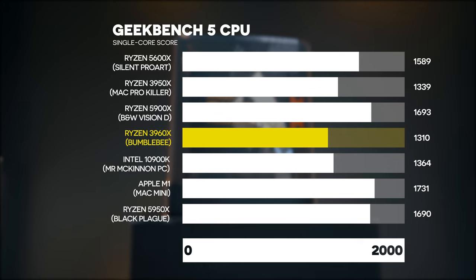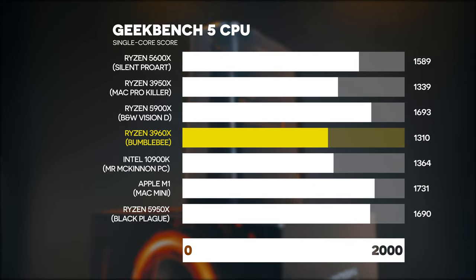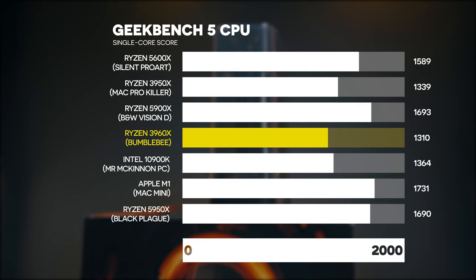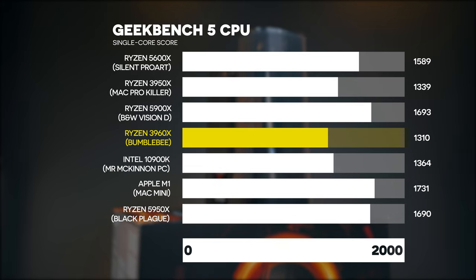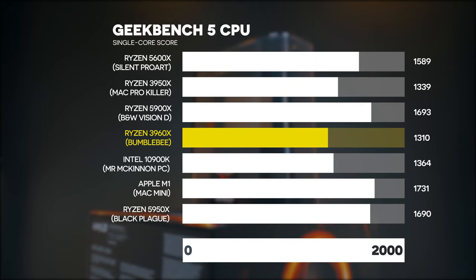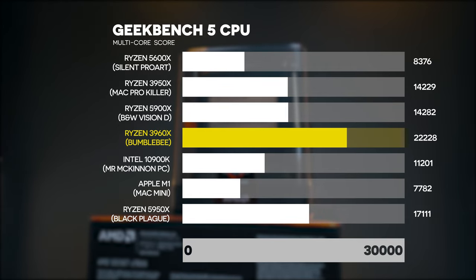Next is Geekbench 5, which tests single core and multi-core CPU performance across lots of different applications and variations for a general overall score. It's good for seeing how the PC performs for everyday work. The single core speed isn't that different from a Ryzen 3950X or a high-end Ryzen 9 mainstream PC. The multi-core speed, however, is absolutely amazing — the fastest multi-core speed I've ever tested on any of the PCs.